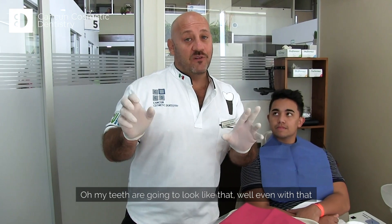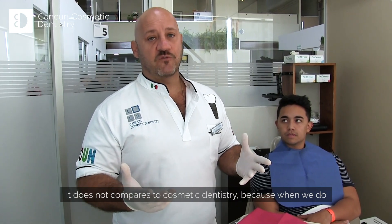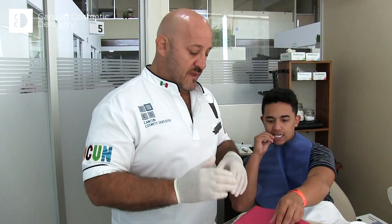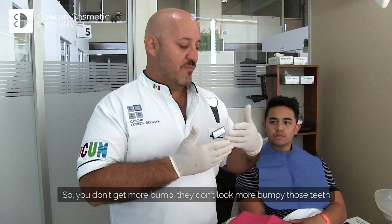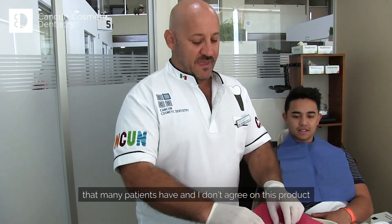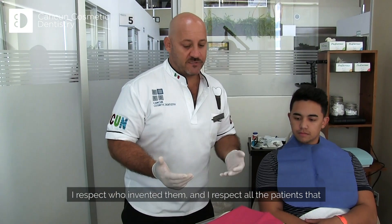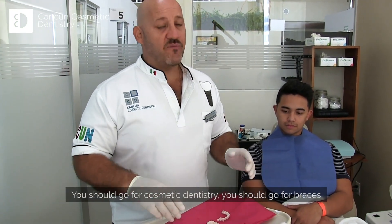It's a nice dream, and patients say, well, my teeth are going to look like that. But even with that, it does not compare to cosmetic dentistry. Because when we do cosmetic dentistry, we remove tissue from the tooth — we remove part of the enamel — and that's what we cover with zirconia. So you don't get more bumpy teeth. We can change the position. I don't agree on this product. I respect who invented it and patients who use it, but when they ask me, I don't agree on this.